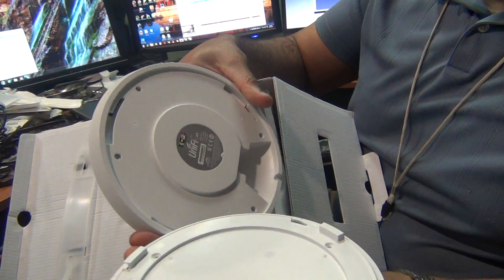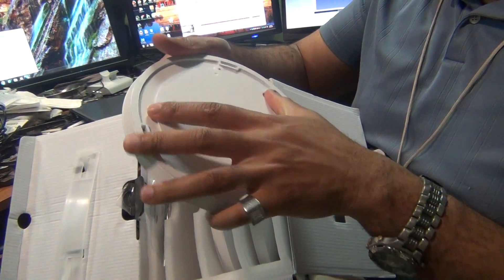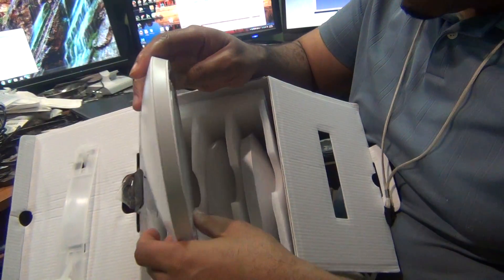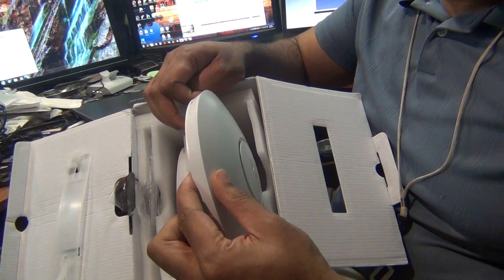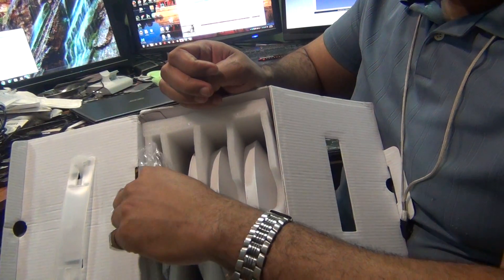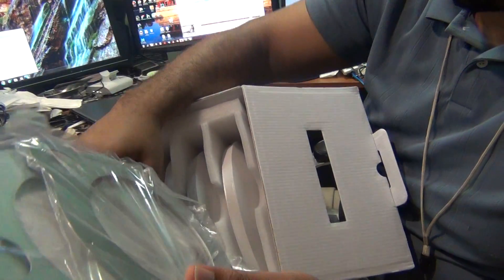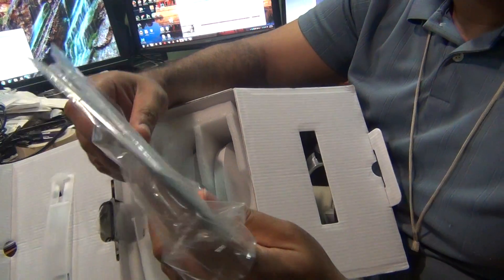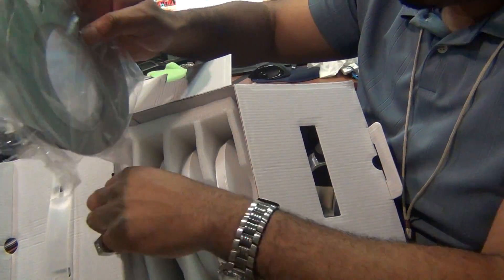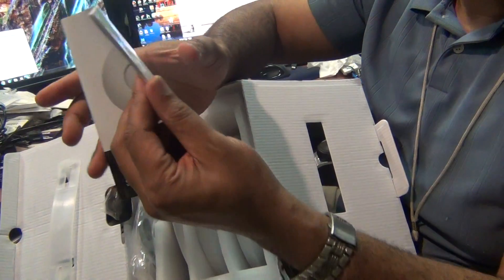Here we go. So Ubiquiti UniFi access point — that's one, two, and three. We also got the mounting shields for the arm, so you can mount them to a drop ceiling or ceiling in general. You can run the wire through there — that's what the hole is for. We got three of them.